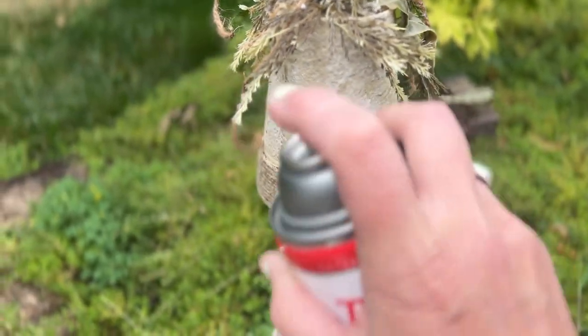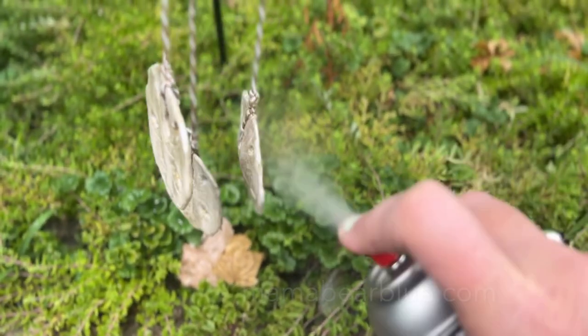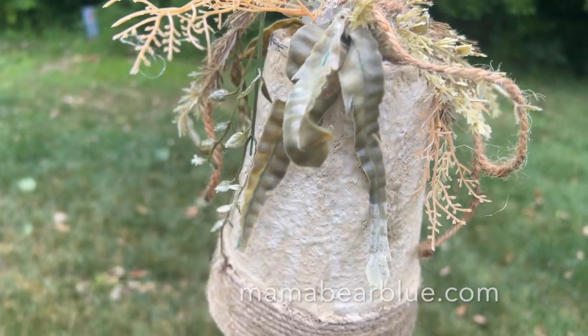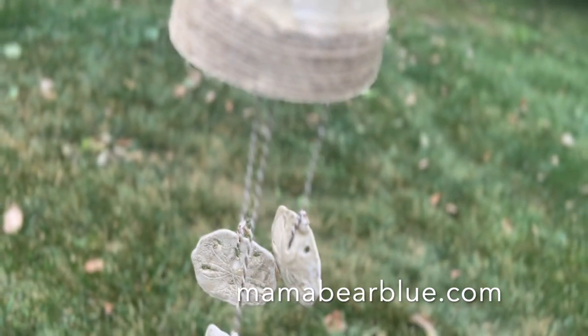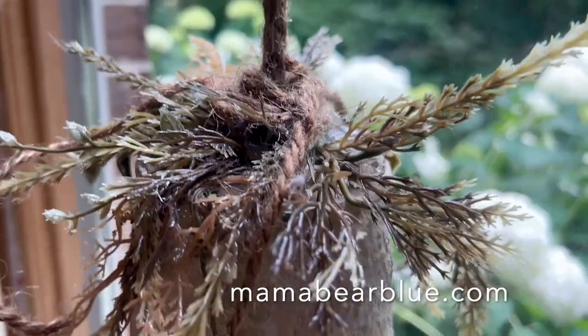Be sure to check out that playlist link to the collaboration in the description box below. For all the paint and products I used today, including the salt wash and the paint patinas, you can find them on my website mamabearblue.com. I'll see you next time, bye!